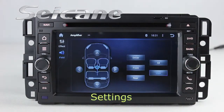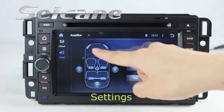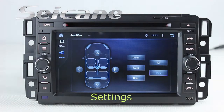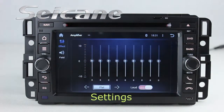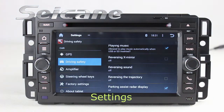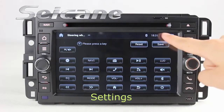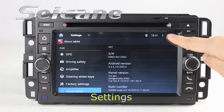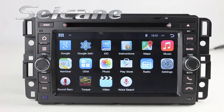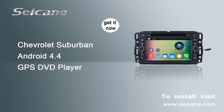You can also configure EQ values, steering wheel control buttons, and so on.